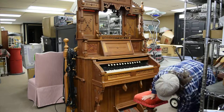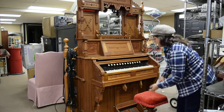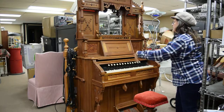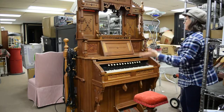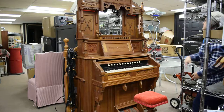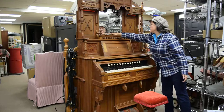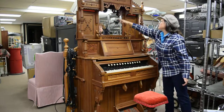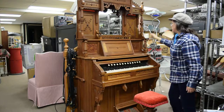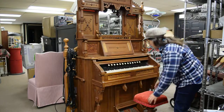It also has the original stool, and look at the carving on this — it is quite ornate. This is one of the fanciest ones I've ever seen. It's got a nicely beveled mirror here in the hutch area and then all of this wonderful hand-carved woodwork on the outside.